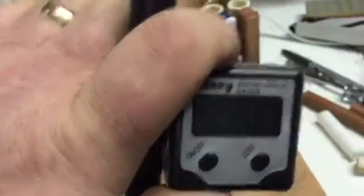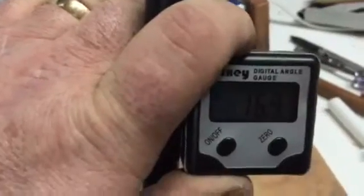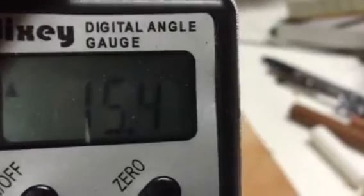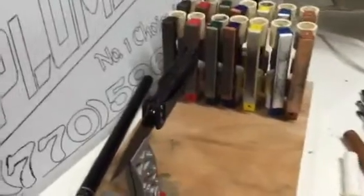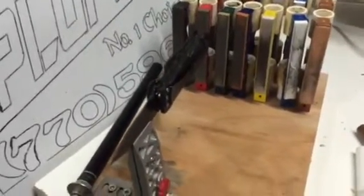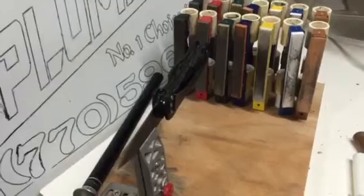Once the stone is on it, I lean it up against it and it gives me a reading. Usually we're in the 15 to 17 degree range when you want to get something really razor sharp. If you don't need it as sharp and want more utility so it maintains the sharpness, go up to about 25 degrees, maybe even 30.